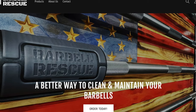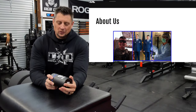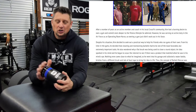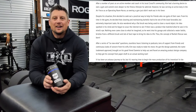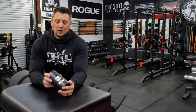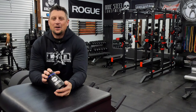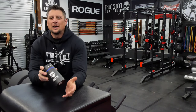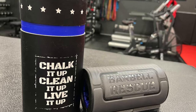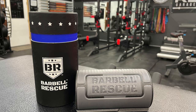I started following these guys and actually been reaching out and talking with the owner for a long time now. When he first started on Instagram, I noticed that he was coming up with a barbell brush, and I thought that's a great idea. The company is out of Alaska. The owner is a veteran and a really, really cool, nice guy. And yes, I paid for this. I know you guys are all thinking I get free stuff — I don't. I pay for everything I review and everything I get in the gym. I really wanted to help him out because I believed in his company.